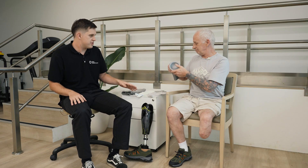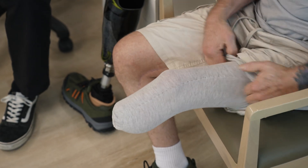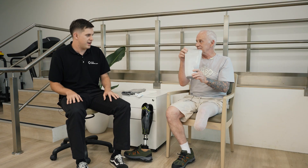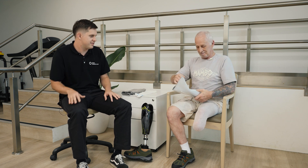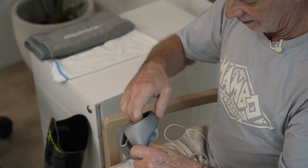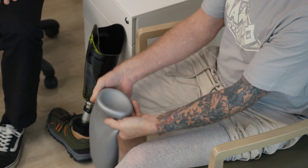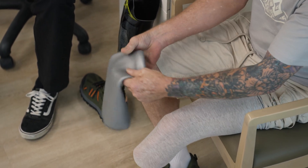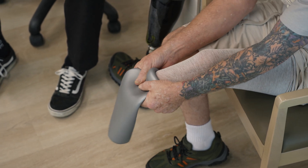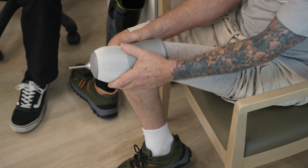Now Bill, I know that you use a sweat sock so I'll get you to pop that one on first. I'll get you to completely invert that one now for me. Now I need to make sure there's no air trapped in the bottom.